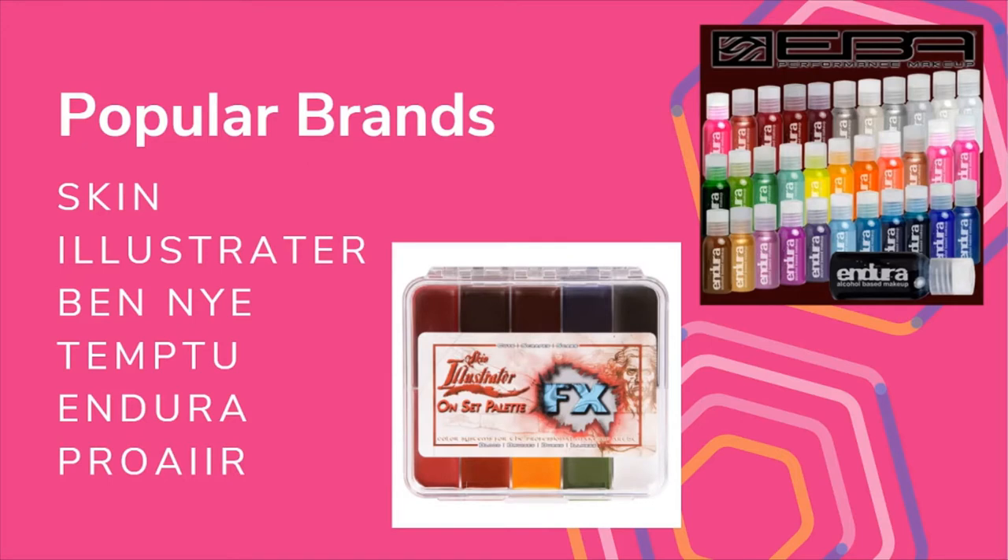Popular brands of alcohol-activated paint are Skin Illustrator, Ben Nye, Temptu, Endura, and Pro Air. I've used Temptu and Endura — both are great. Skin Illustrator is super popular and I'd love to purchase it someday. Alcohol-activated paints can be very expensive, and if you want to use an actual airbrush, a nice one is probably going to set you back $200 or $300. I'd stick to water-activated or cream-based paints if you're just getting into body painting.